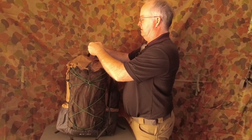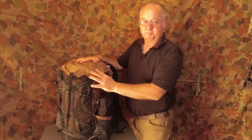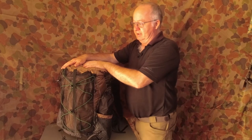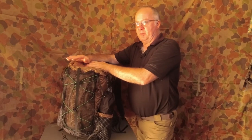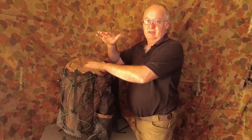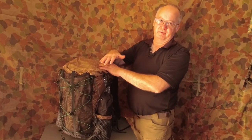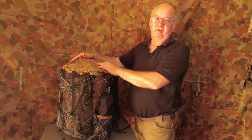Let's undo the top strap to show you now — roll top. The advantage of this is you can roll it down and carry more or less, and it's not going to affect your actual pack. So you don't need to buy a pack for 40 litres and another pack for 55 litres.